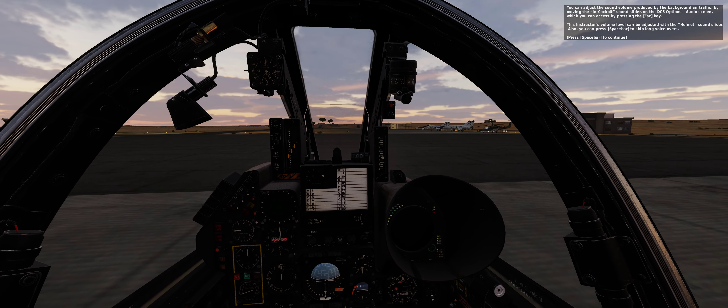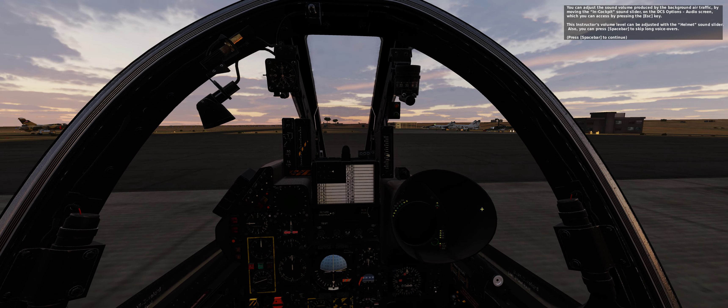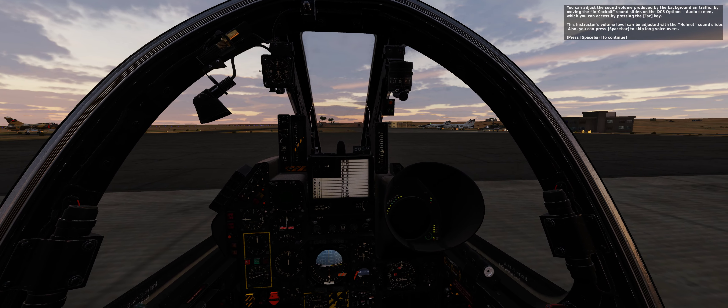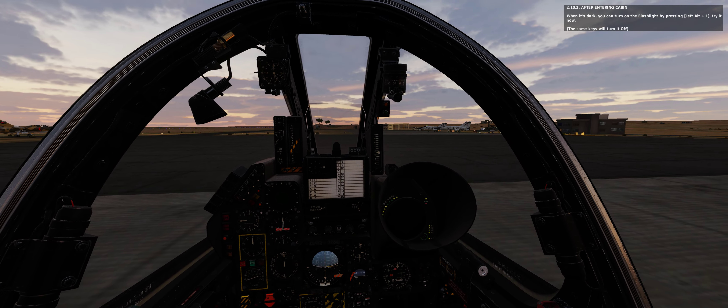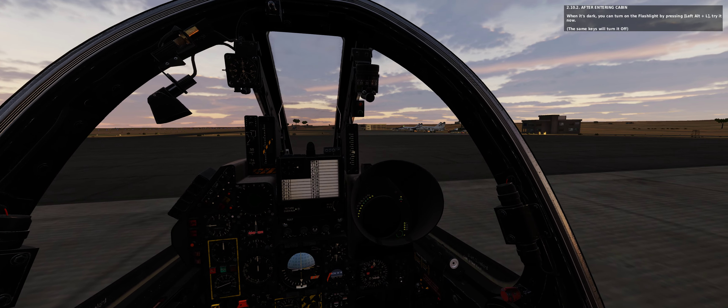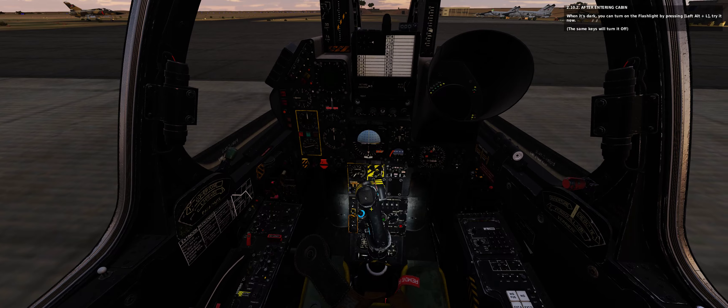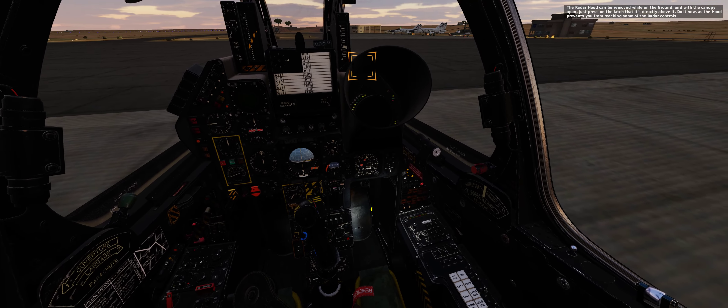You can adjust the sound volume produced by the background air traffic by moving the in-cockpit sound slider on the DCS options audio screen, which you can access by pressing the escape key. This instructor's volume level can be adjusted with the helmet sound slider. Also, you can press spacebar to skip long voiceovers.